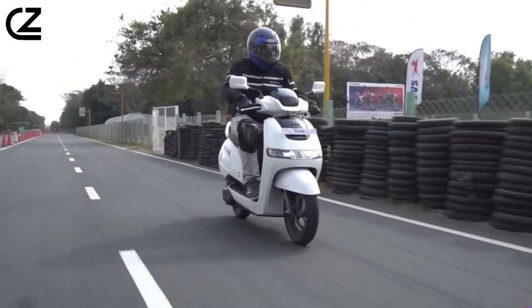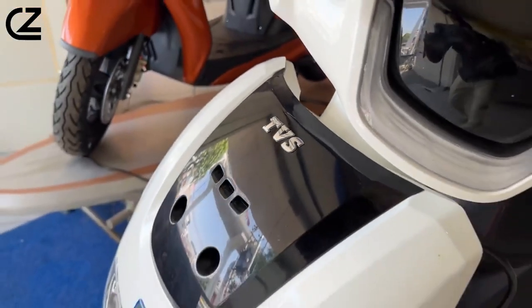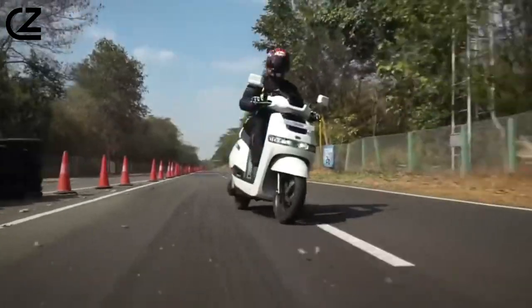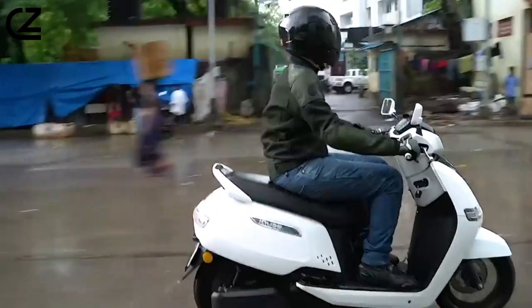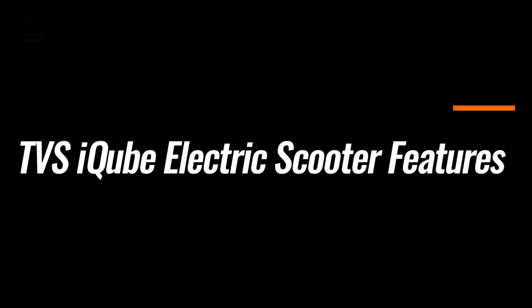TVS, an established name in the automotive industry, took its first electrifying step into the electric vehicle (EV) segment with the TVS IQB electric scooter. Complementing the IQB, TVS also has the TVS X electric scooter in its EV lineup.